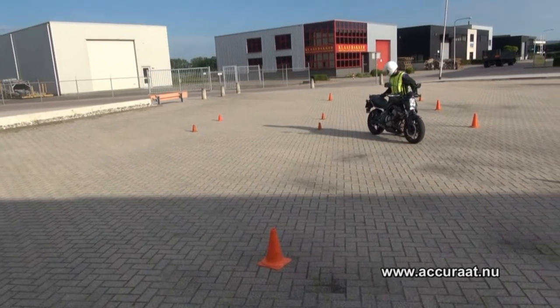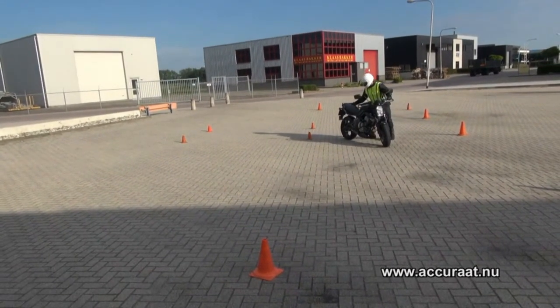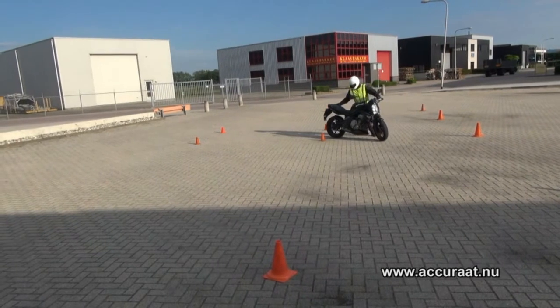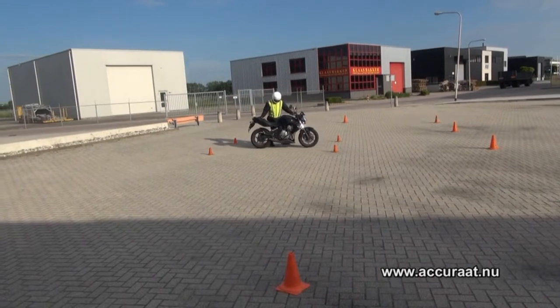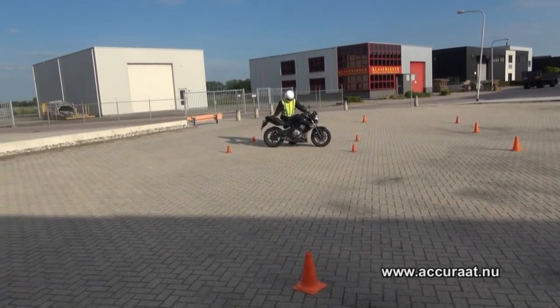Loop je achteruit met de hand op het zadel of aan de beugel. En parkeer je hem in het vak op de zijstandaard of op de hoofdstandaard. Op de jiffystand of de bok. In dit geval zit er alleen de zijstandaard om.